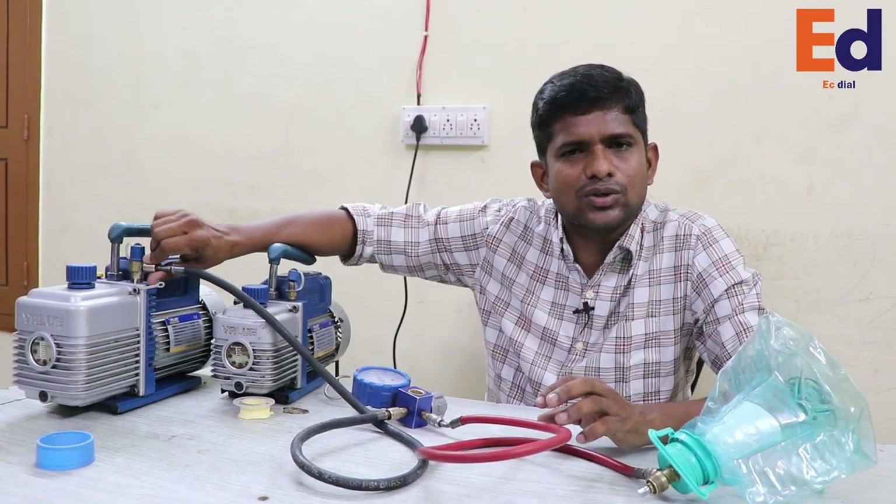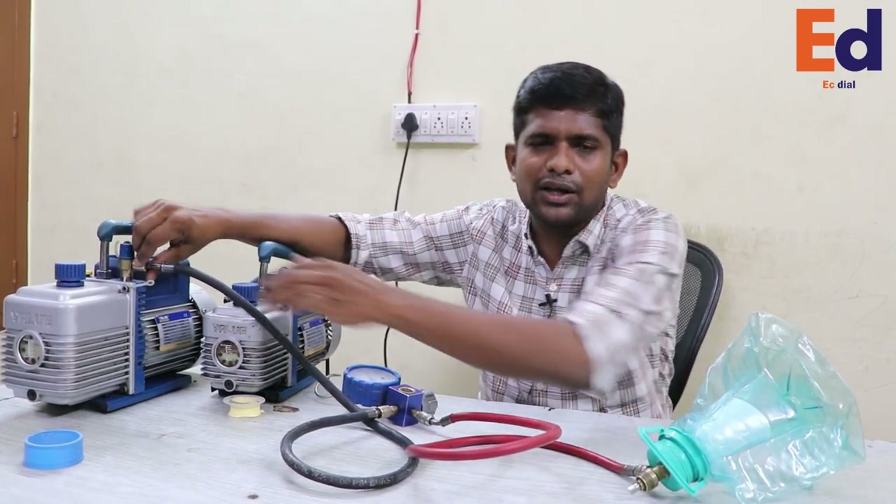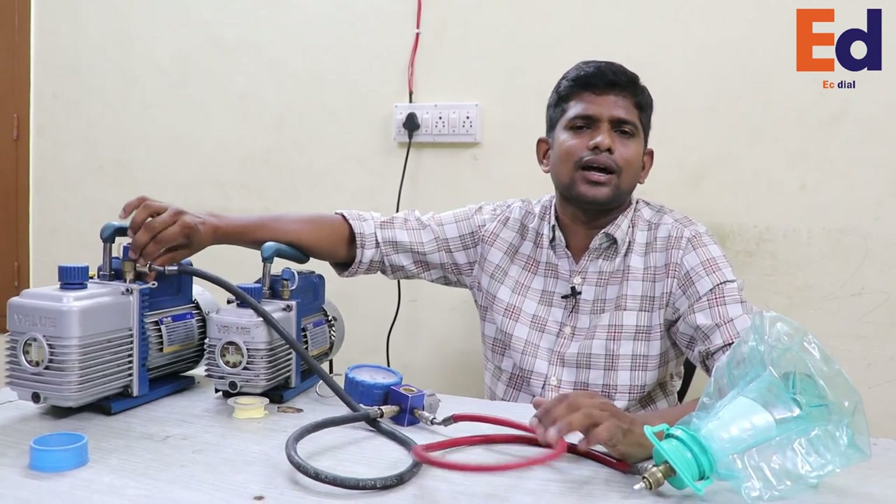This is why you as a mechanic and as a customer, this is why using the AC properly is very useful. If you share this video, you will be able to create an awareness for everyone. Thank you.